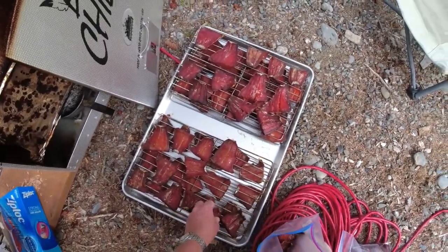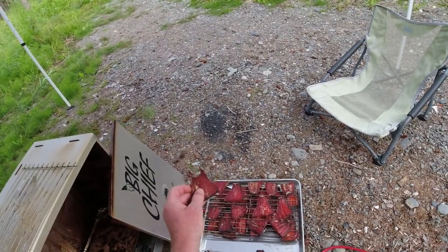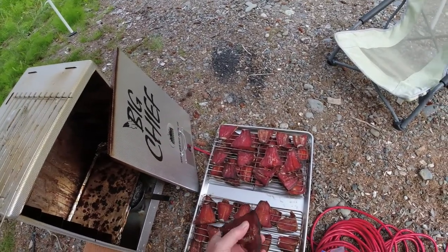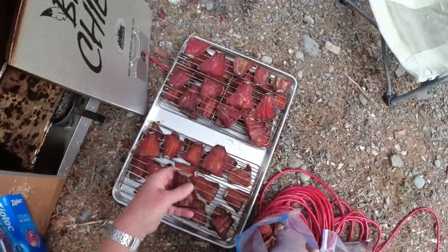Is that all done? Nice and dry, most of them. You'll hear some people call this squaw candy or whatever. I've also got this camera running, because I'm a dork.